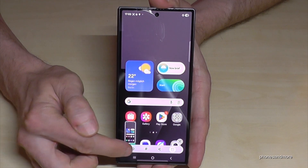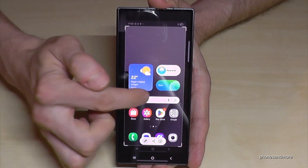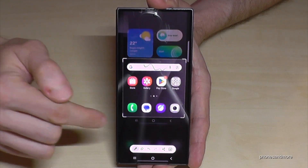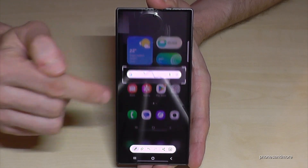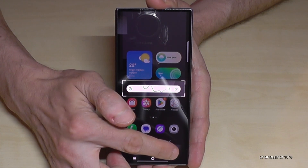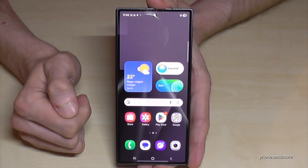If you tap on the editing symbol, you have the chance to draw something inside, or at the corners you can crop a part of the screenshot. This is very useful if you want to capture maybe a picture from a website or something like that. After editing, you can share this cropped part, or use the arrow to send it to your gallery.